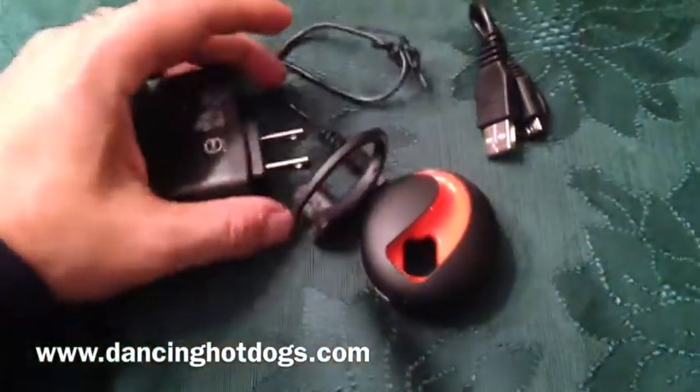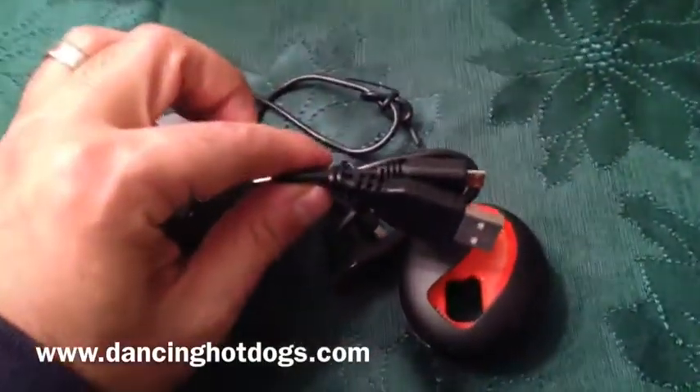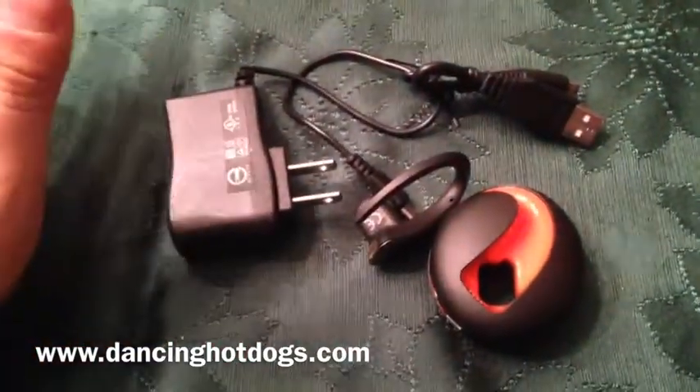This is what it comes with — it comes with a regular plug-in charger. But also for those of you that have car chargers, you can actually use the USB port to charge in your car or through your computer. So everything is really compact and easy to take along with you.